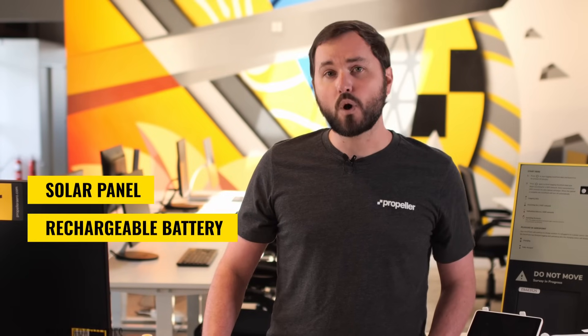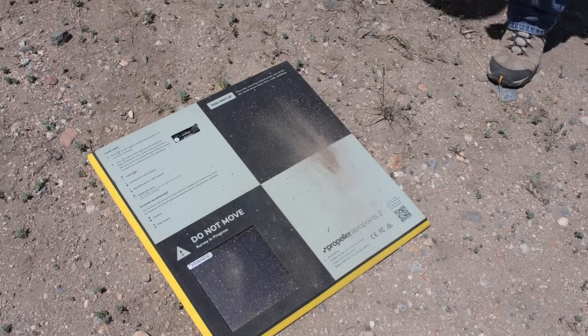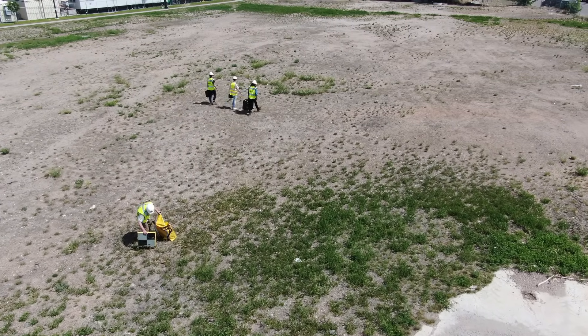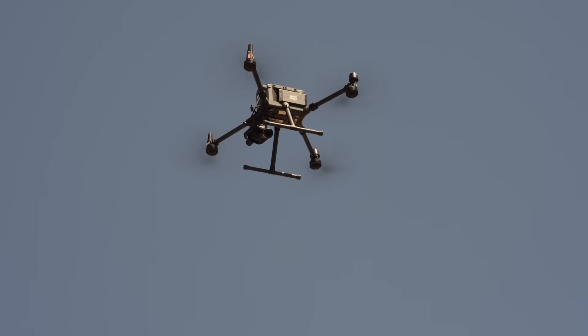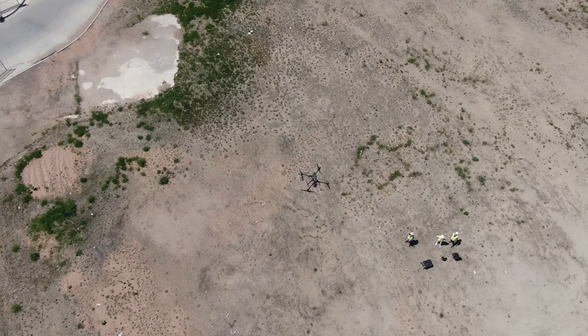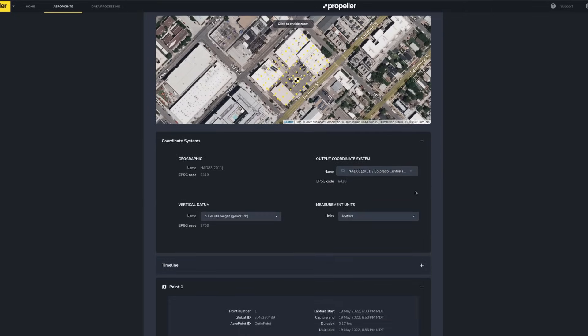Inside an AeroPoint is a GPS positioning device that locates its exact location on your job site. The combination of a solar panel, rechargeable battery, and Wi-Fi capabilities creates a fully wireless product. AeroPoints also feature a water-resistant foam design with contrasting colors to make them easy to see in aerial photos. When processing AeroPoint data, we combine the position information with aerial photographs captured during your drone survey to create a model that aligns closely with the reality on your job site.